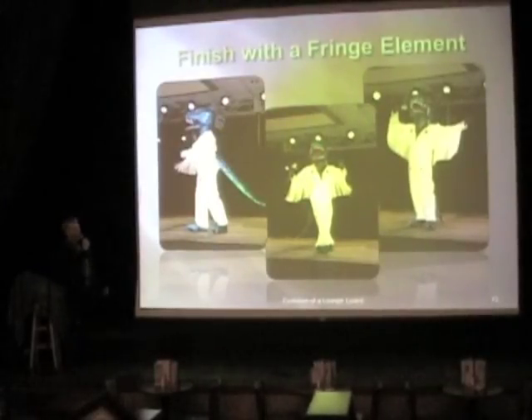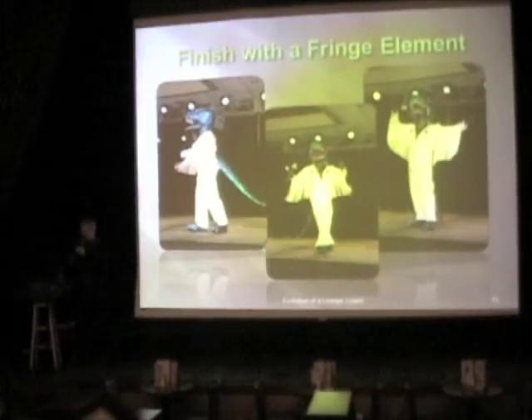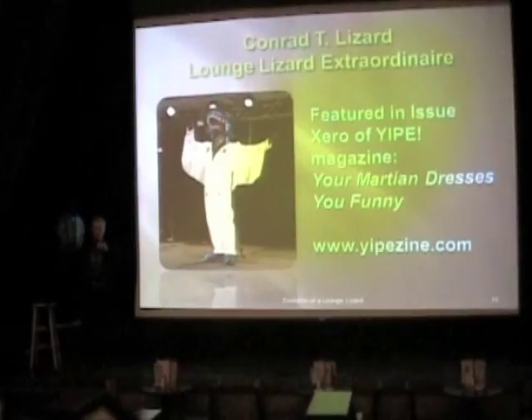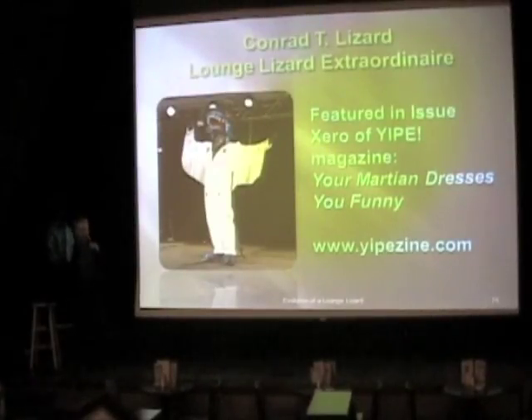We added the fringe the following July, and now he looks like a proper Elvisaurus. Without further ado, I am very proud of this fellow. I would like you to meet Conrad T. Lizard, Lounge Lizard extraordinaire — and this is one of the costumes featured in my new online magazine, Yipe, which you can download for free at yipezine.com. Thank you very much.